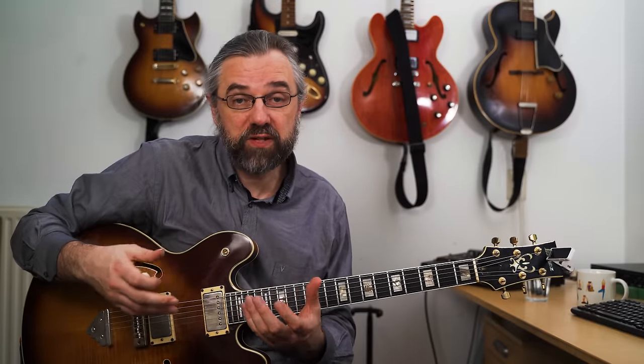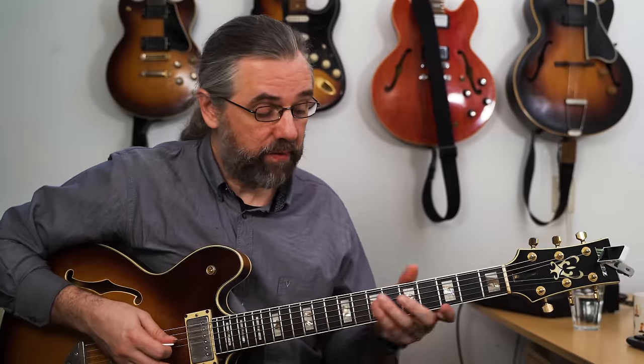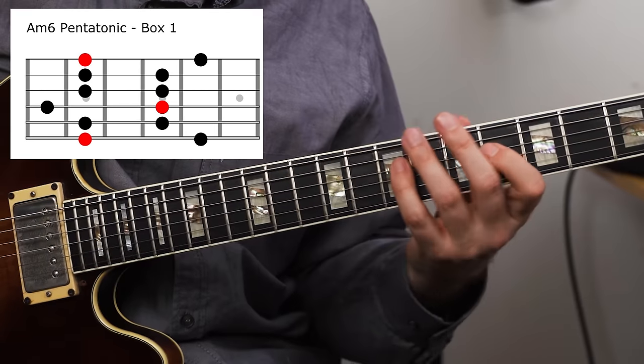The minor six pentatonic is a great choice if you want to improvise over dominants or over a tonic minor chord. It's also really simple to construct: if you have an A minor pentatonic scale and take all the sevenths — all the G's — and change those into a major six (F sharp), then you have this scale. It sounds really great on a D7, and you should also try it out on a blues. In a 2-5-1, it sounds like this.